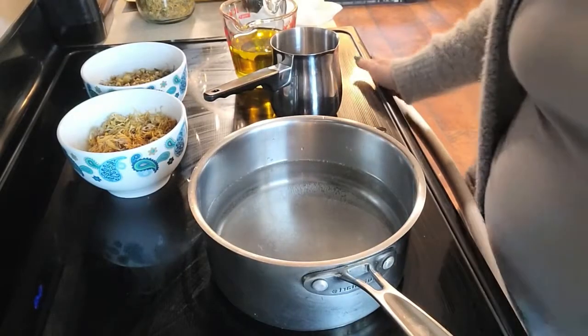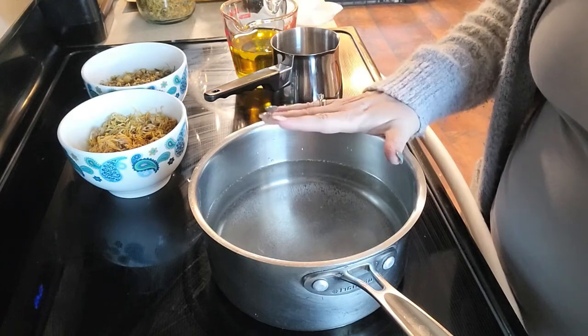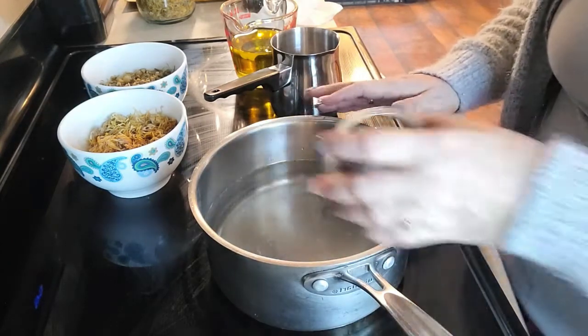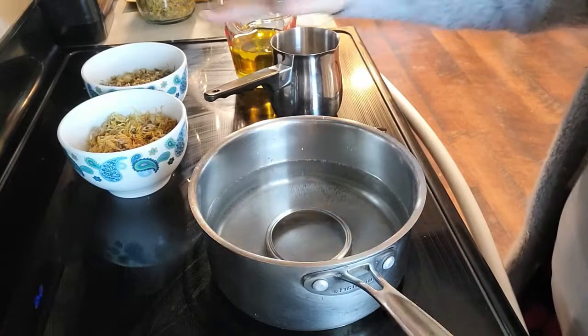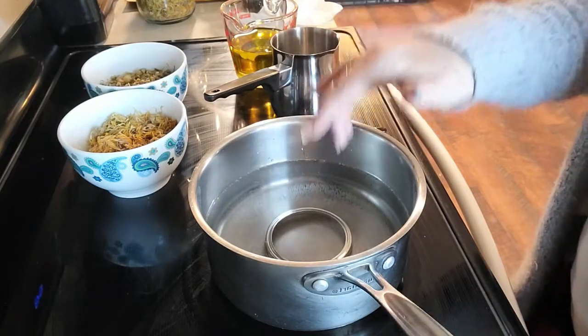What we do is we set up a double boiler, which means I've got a pot with water. I'm going to put something in the bottom of that pot to make sure that the pot I put my oils in does not touch the bottom of the direct heat.